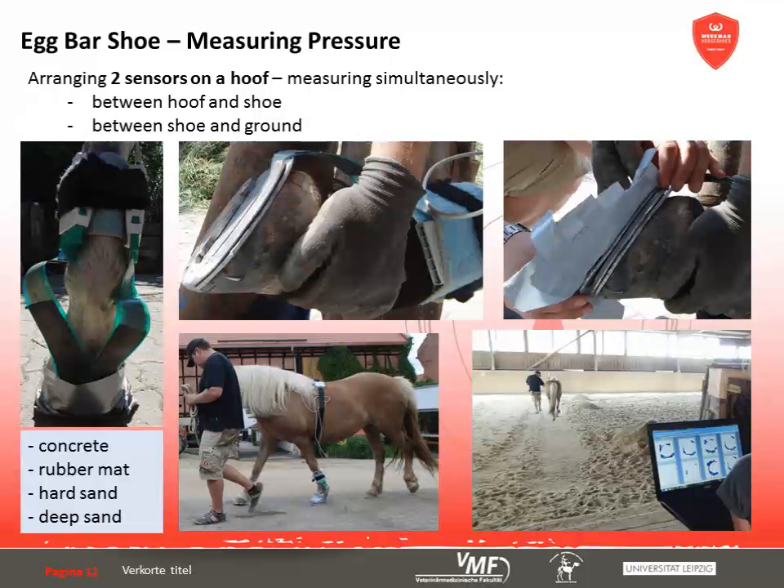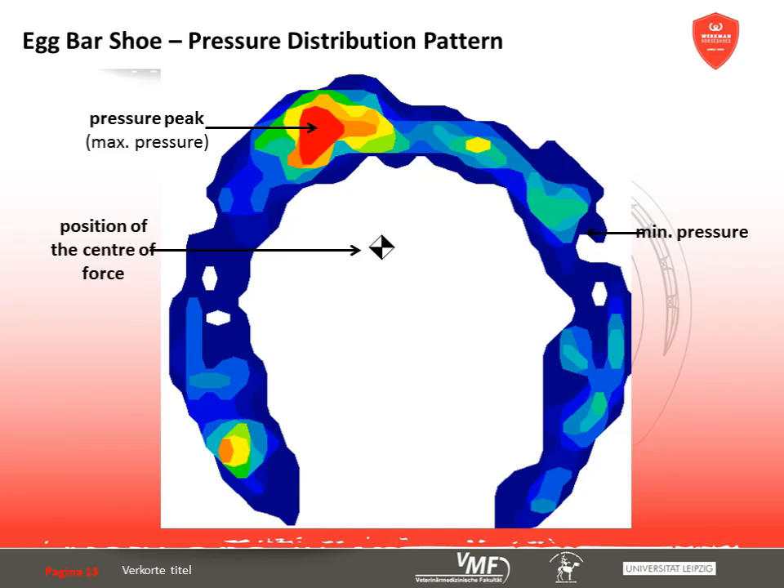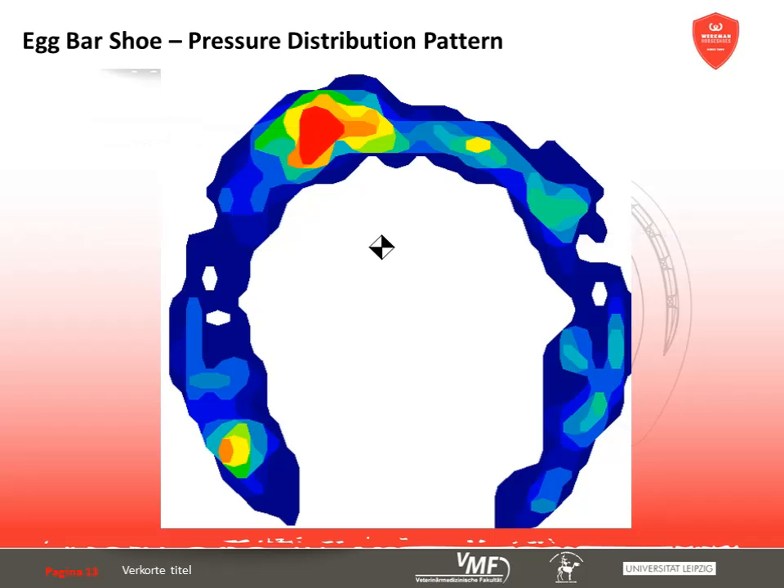The following parameters are important for evaluating the pressure measurements. The intensity of pressure forces is color-coded: red illustrates pressure peaks (maximum pressure), with orange, yellow, green, light blue, and dark blue signifying decreasing pressure. The position of the center of force is indicated by a black and white box while standing or during the main stance phase. To evaluate the distribution pattern, the hoof is divided into parts and the stress in percent for different shoes is given. The hoof can also be divided into lateral/medial and anterior/posterior halves.